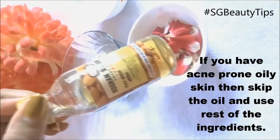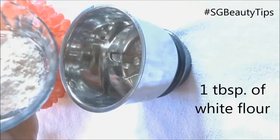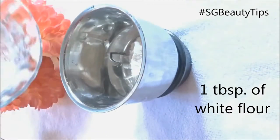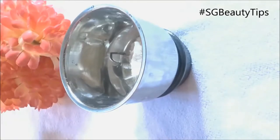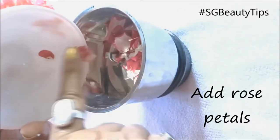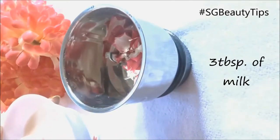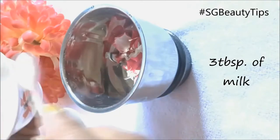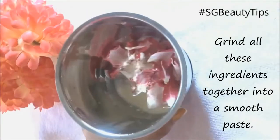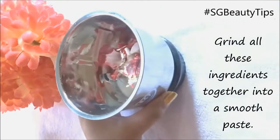First, take your grinder and add plain flour or ground flour. Here I have taken one tablespoon of white flour. Now add rose petals and three tablespoons of milk. Grind all these ingredients together very well to get a smooth paste-like consistency.